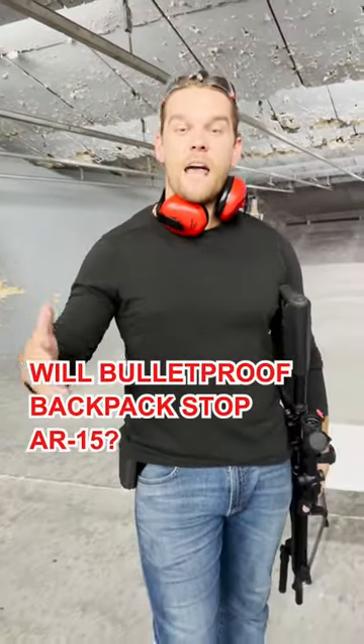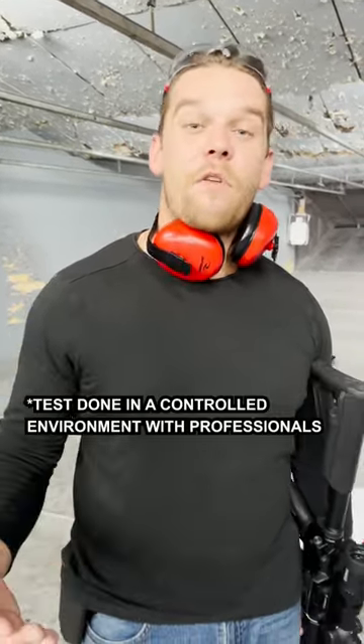Level 3A protects against 9mm, .45, .44, but does it also protect against AR-style weapons such as a 5.56 or a .223? Today we're going to be shooting a 5.56 — let's see if it holds.